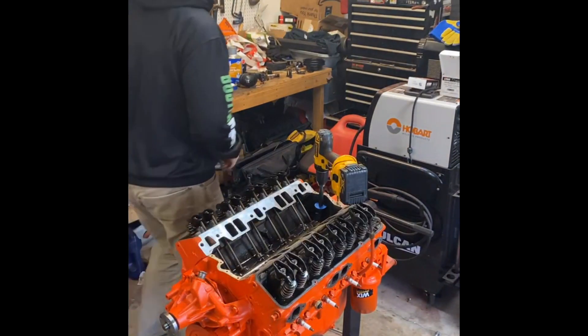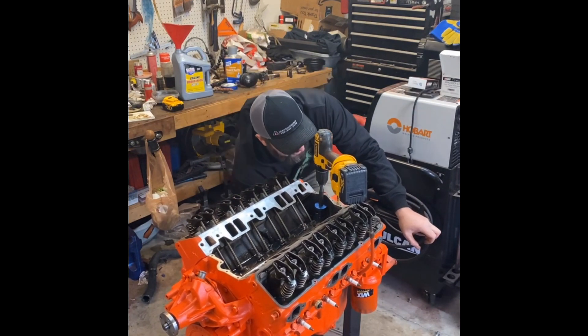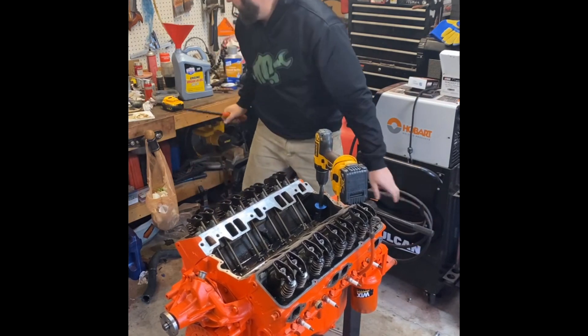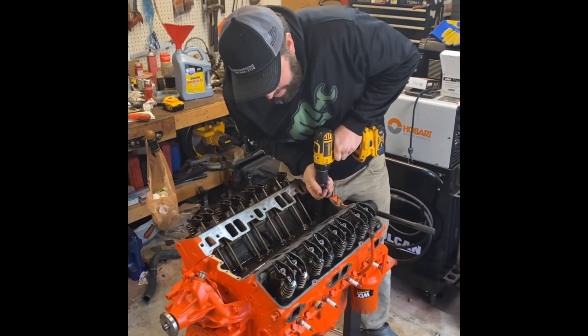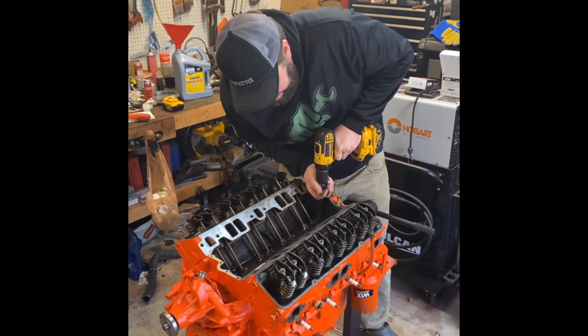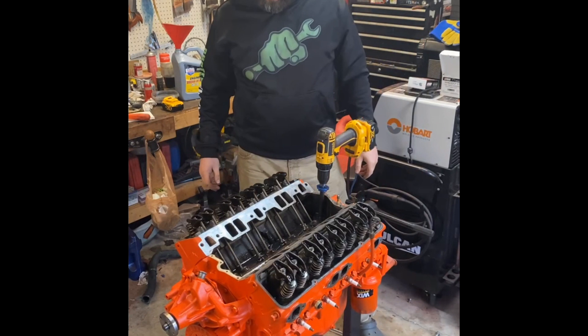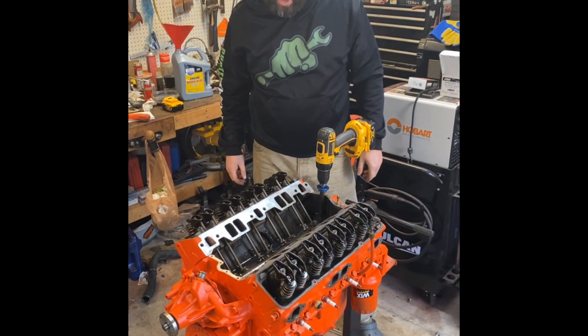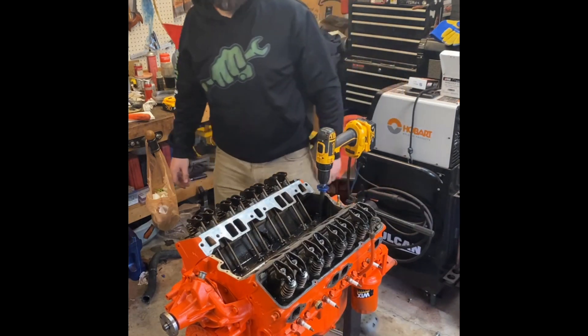They pretty much all have some amount of oil in the rocker, so that lets me know they're all oiling — we should be good to go. I don't know about you, but I feel like that took longer than I would have expected. A solid couple minutes worth of priming to get oil everywhere in the top end. It's important. Took two, three, four minutes — I don't know, I can't count that high.